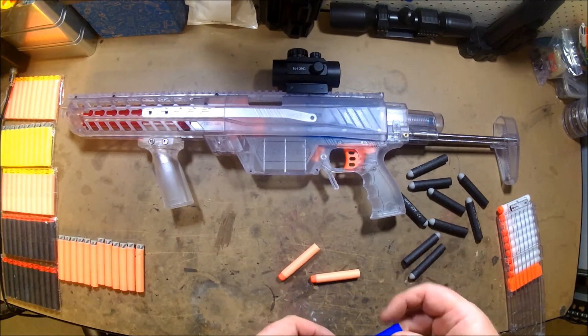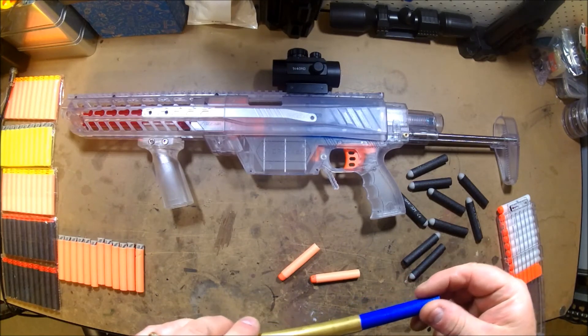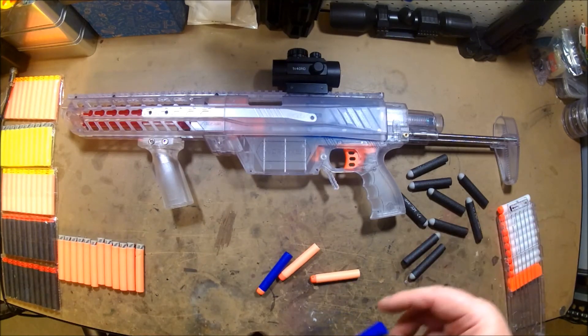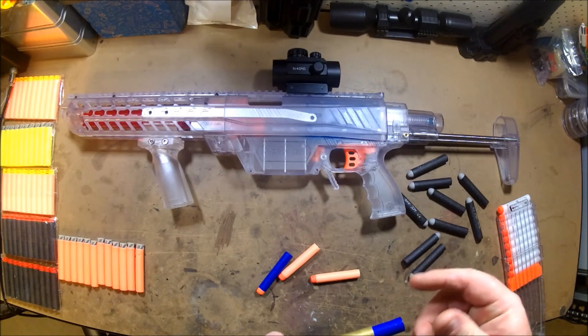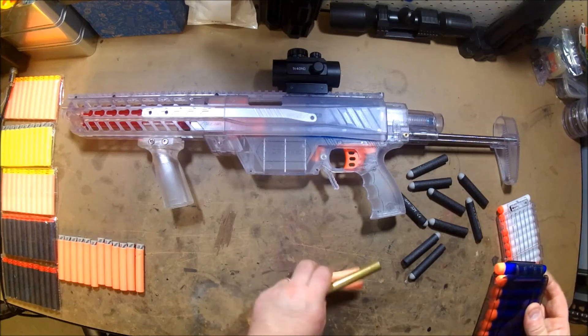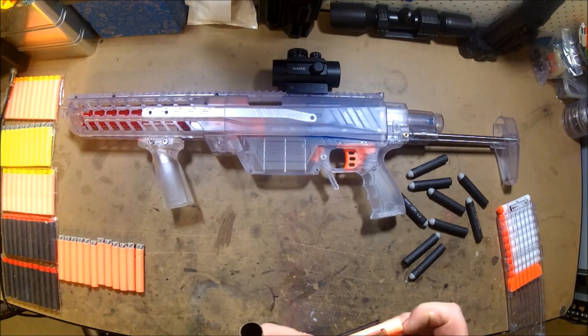They're just a better fit for the brass. A standard elite dart is a looser fit in the brass — that's why they were getting a little bit better FPS. They're a much better fit in the brass, so that's why the standard elites were giving higher FPS readings.